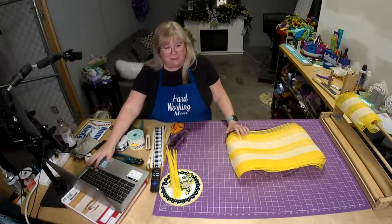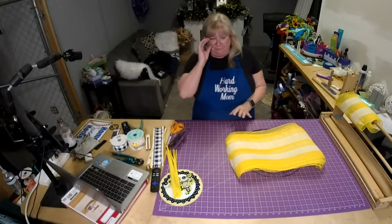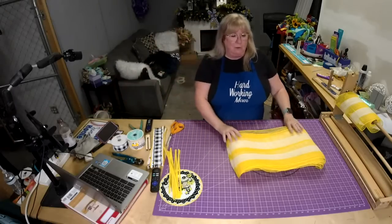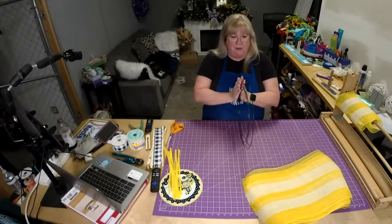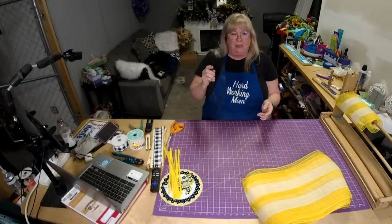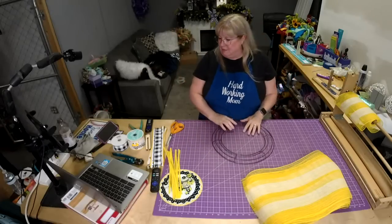The great thing about a pancake wreath is you really only need one mesh, and you're going to be using the Dollar Tree frame. The reason you're using the Dollar Tree frame is because of how flat it is, and that's what you need when you're doing a pancake wreath. The whole point of a pancake wreath is for it to fit in between a door and a screen door.